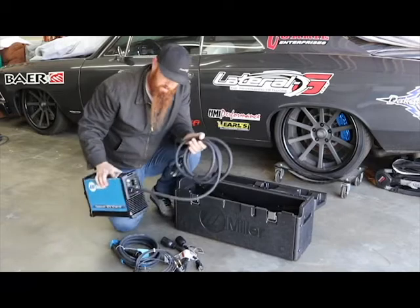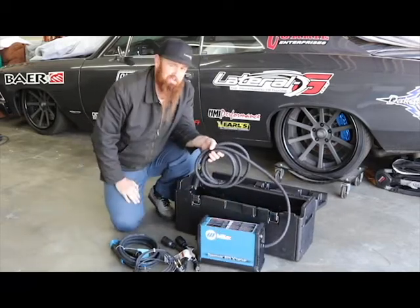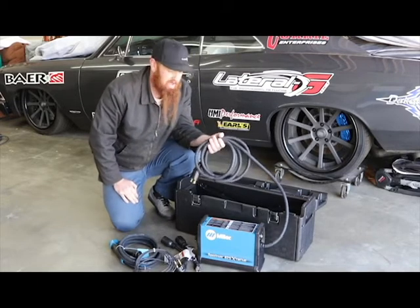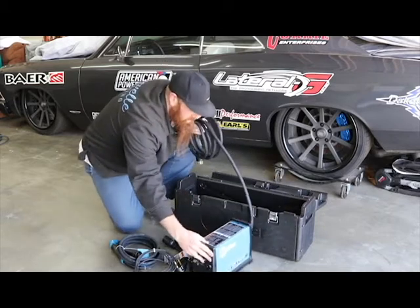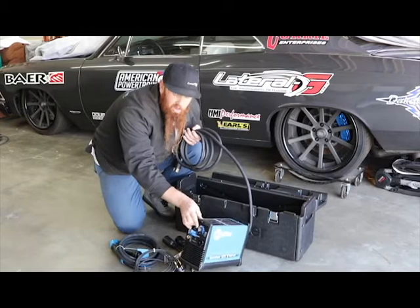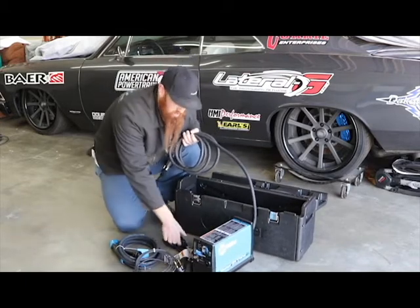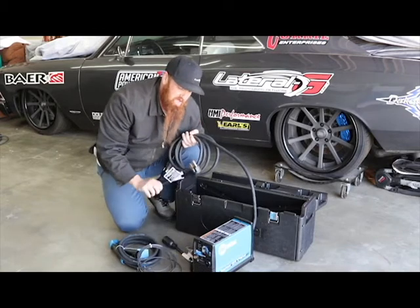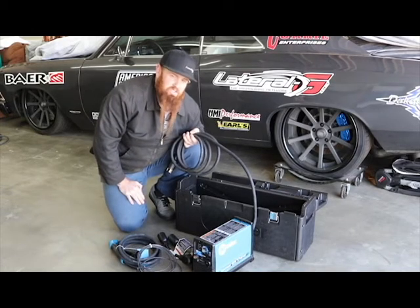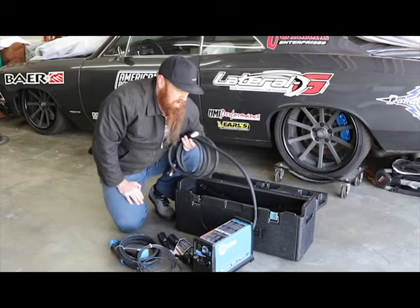This is where the magic happens — this is the actual Spectrum 625 Extreme. As you can see, this thing's about the size of a shoebox. It's really pretty easy to use, lightweight. The only real adjustment is this knob up here in the front. Depending on how you have it wired up dictates how thick of metal you can cut. If you have the 220 plugged in on the 220 setting, you can cut up to 5⅛ inch thick steel, and that's pretty neat for such a small, really lightweight unit. We can't wait to use this.